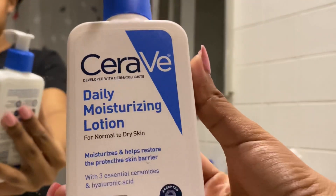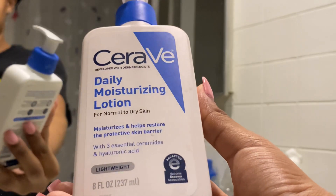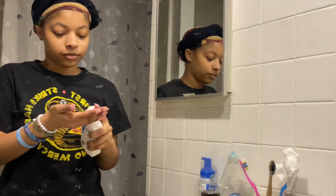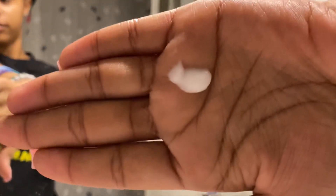Now I'm going in with my CeraVe daily moisturizing lotion. This is my holy grail along with everything else. You only need a little bit — a little bit goes a long way, like just that much.